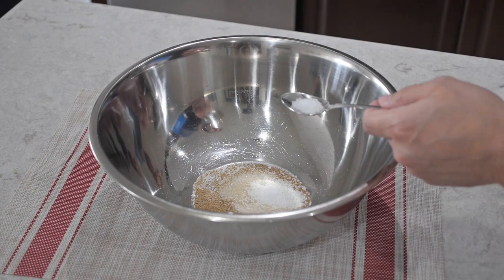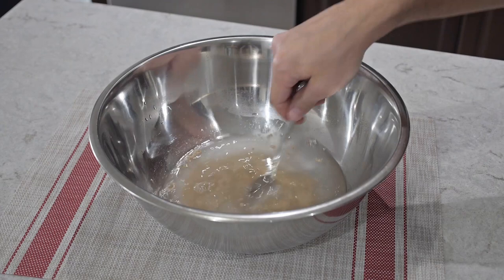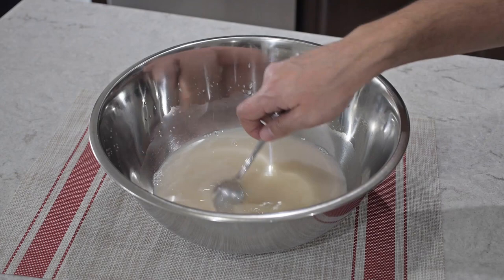Next we need to add two cups of warm water. I'm using filtered water and the water was warmed in the microwave for around 30 to 40 seconds. Temperature should be around 108 to 115 degrees Fahrenheit. Just stir it in for around 30 seconds and then we're going to add one teaspoon of white vinegar. If you have apple cider vinegar you can use that as well, then just mix it 30 seconds to a minute.